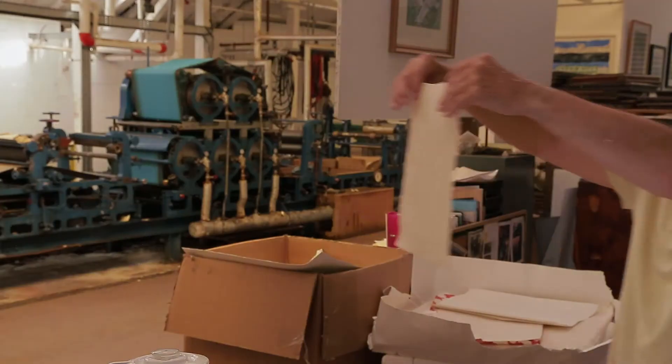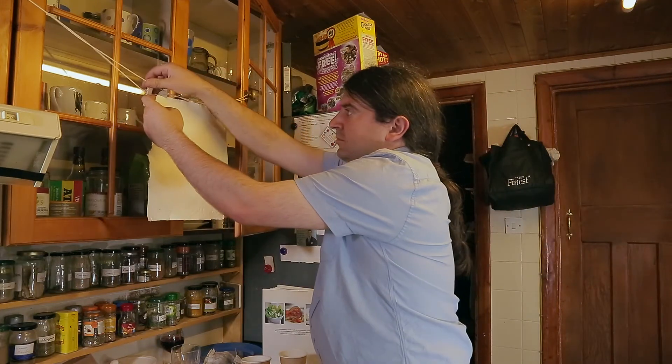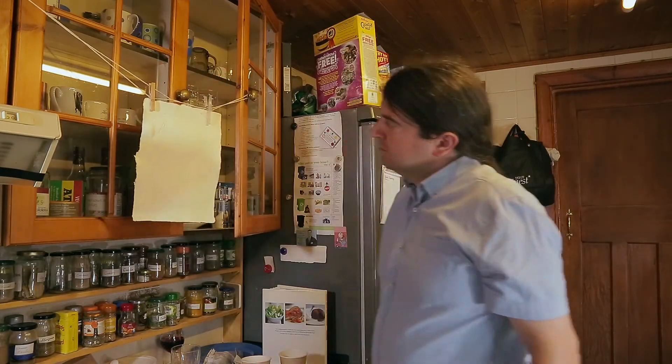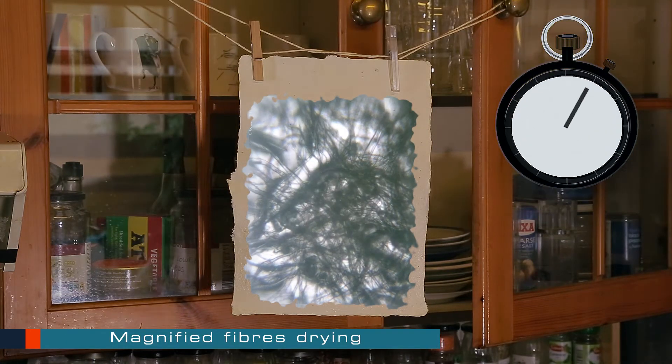And here's the finished piece of paper for you to have a closer look. As it dries, the surface tension of the water pulls the fibres so close together that they can start to bond together, forming a strong rigid structure.